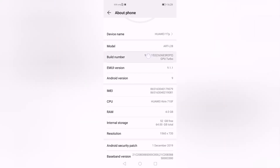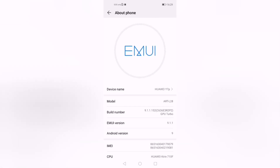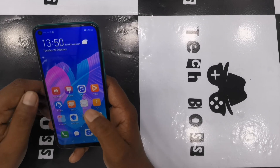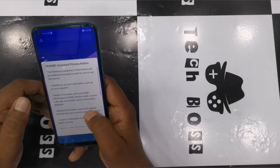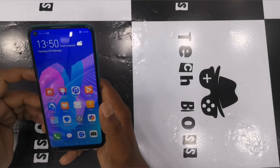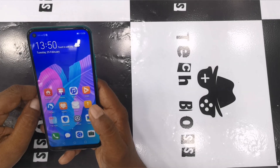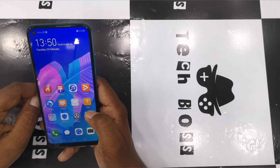Now I'm going to tell you how to download all the apps on the Y7P. I've provided the download link in the description, so you can take the link and download on your phone. There are also many other ways to get apps onto the phone, such as via pen drive, OTG, SD card, and many other ways. Let's look at how to download and get all the Google services on the Huawei Y7P.